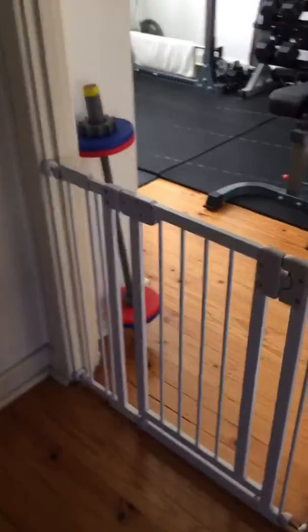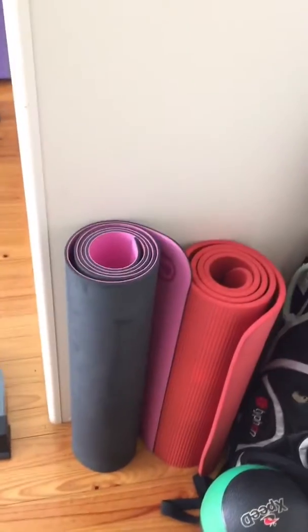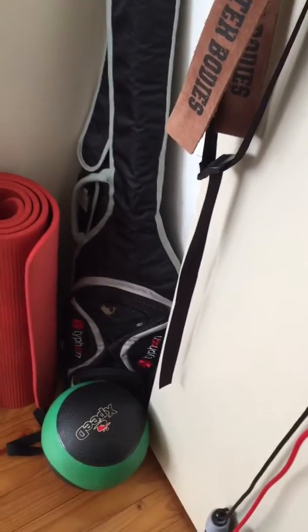This is the entrance — I have it in the bedroom. There's a baby gate; open that up and come in. I've got a few mats: a yoga mat, a foam mat, skipping ropes, and a medicine ball.